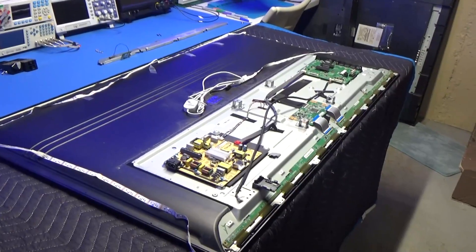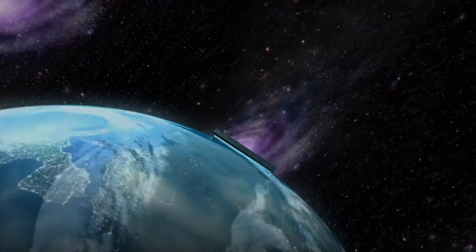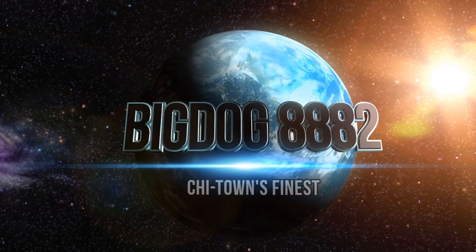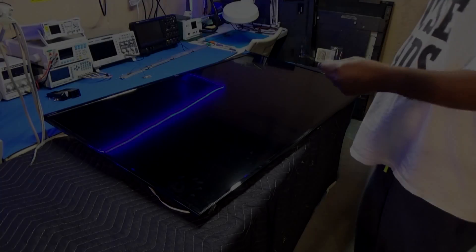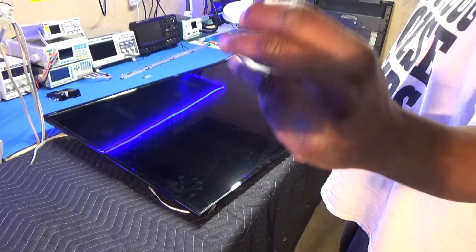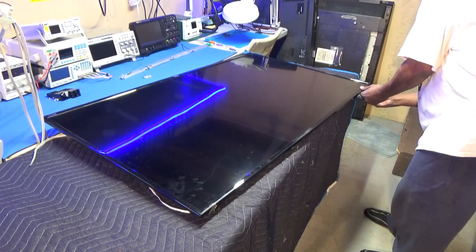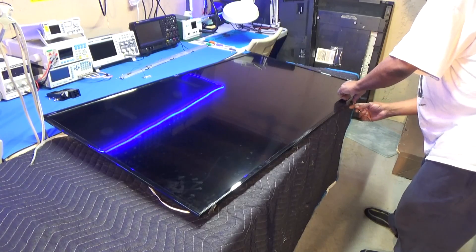First thing we're going to do — I've got all the screws out. We're going to flip it over and I'm going to pull the outer bezel up. Then I'm going to take my world famous pry tool. I just bent it at the top on an angle. We're just going to stick it in between the seam, between the outer bezel and the chassis, and just kind of stick it in there, cross it, and pry it up like so. Just like I did in the other video.